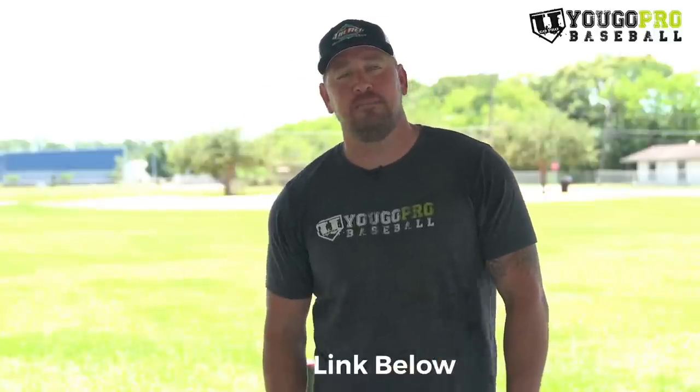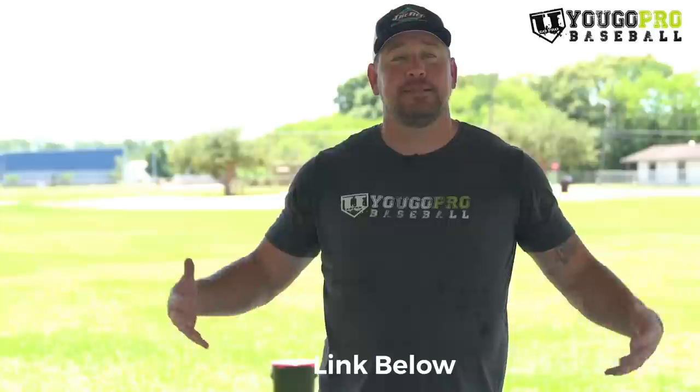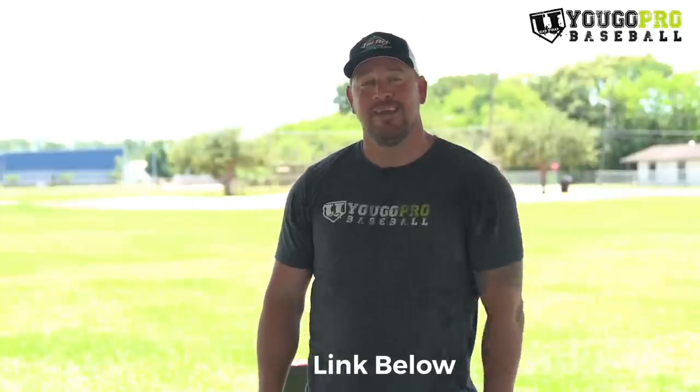I hope that answers your question. I'll leave a link down below where you can get the Pocket Radar — it's an affiliate link of mine, so if you like this video, go ahead and support me by clicking that link when you buy it. If you guys have any questions, drop them in the comments below and I'll be happy to answer them, whether it's about hitting, pitching, fielding, whatever — I'll try to bring in an expert in that field and answer your question for you.